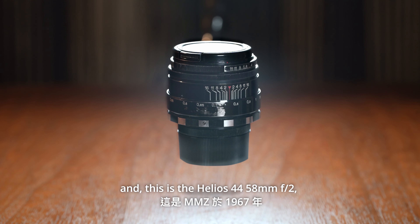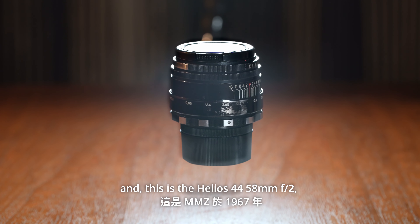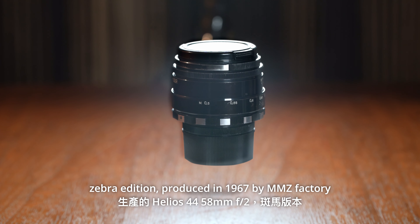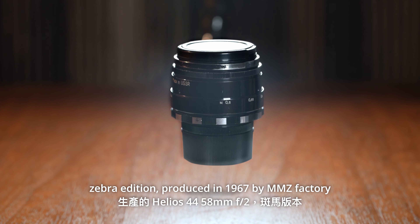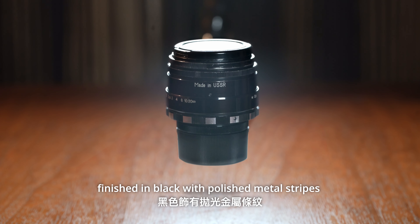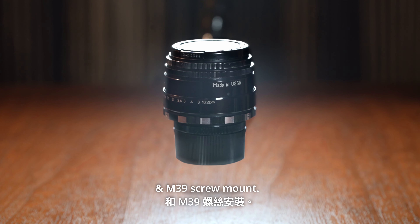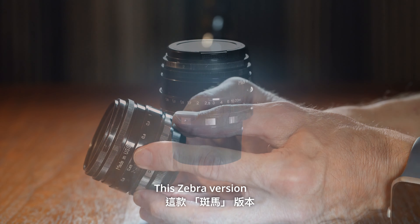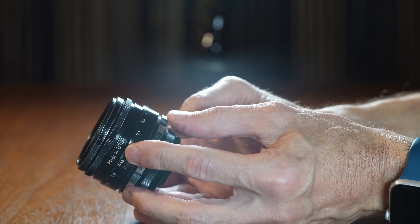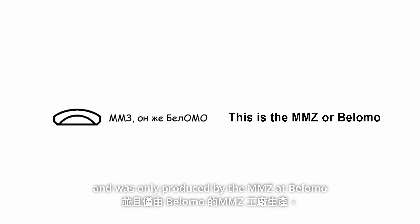This is the Helios 44 58mm F2 Zebra Edition, produced in 1967 by MMZ Factory. Made of metal, finished in black with polished metal stripes, E-M39 screw mount. This Zebra version has a U-SSR mark on the body and was only produced by the MMZ factory at Bilomo.